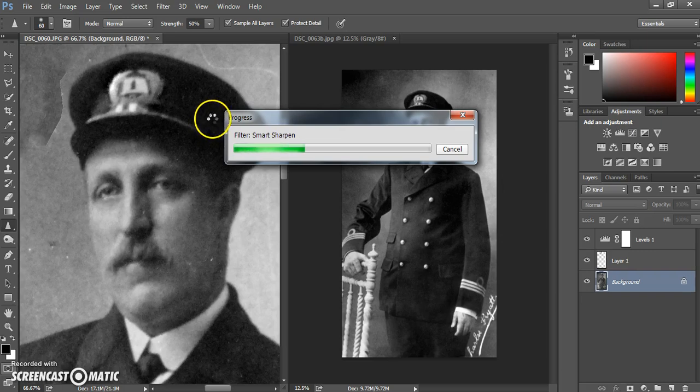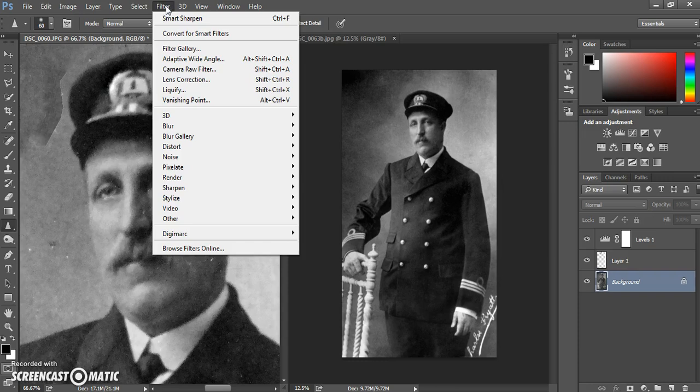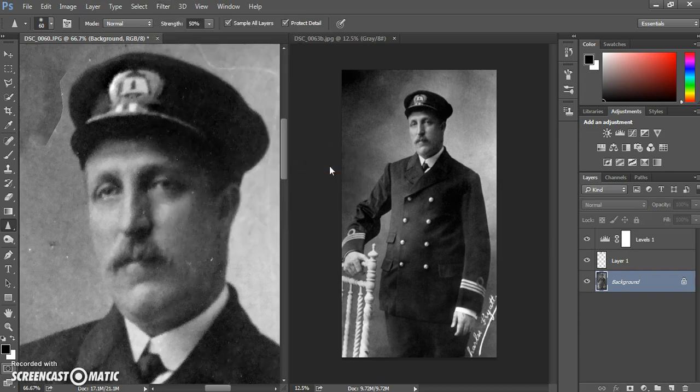Another thing you might like to try is despeckling, which will remove areas of noise. Go to Filter, then Noise, and select Despeckle. There are other options too — you can try Dust and Scratches and Reduce Noise — but Despeckle will remove certain areas. It does naturally have a softening effect, so you have to decide what you're after.